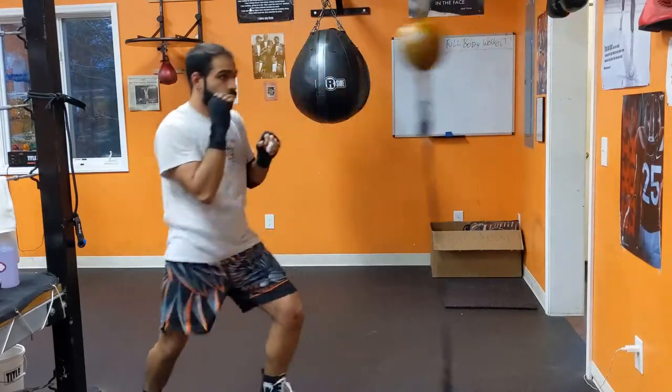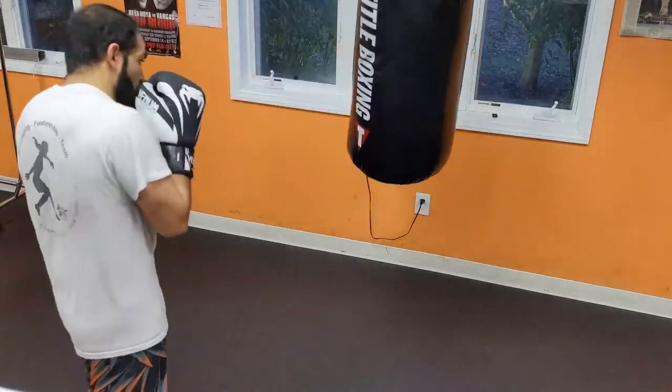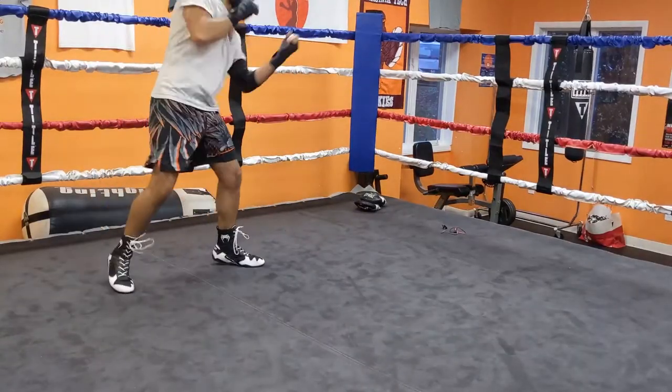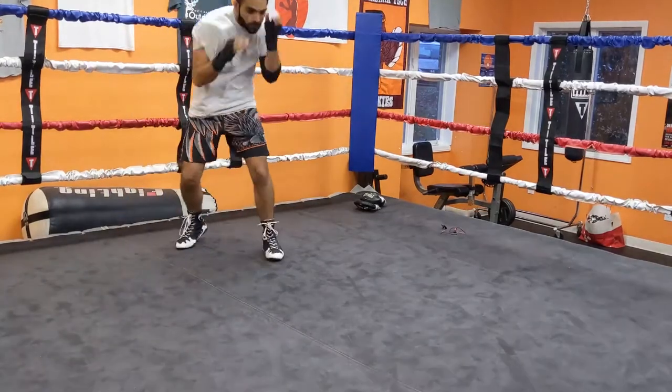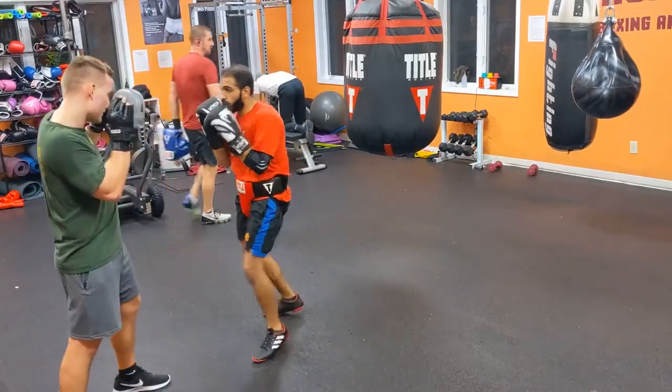Welcome back everybody, Beard Myth here, your virtual boxing coach. On this channel we are all about providing a space for you to learn everything boxing, starting from square one. Today we're going to be going over how to effectively and safely throw body shots. Let's hop right into it.